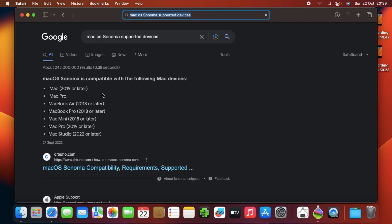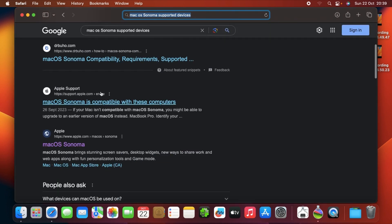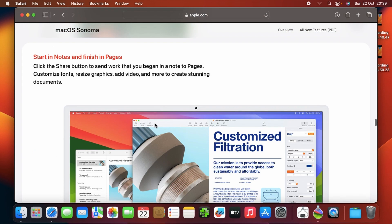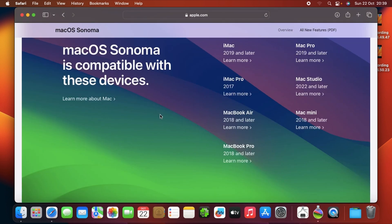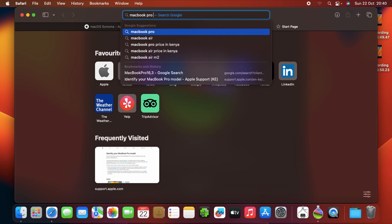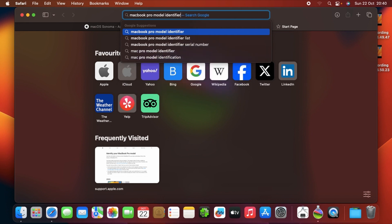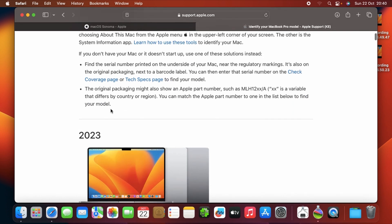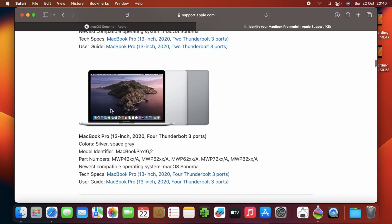Search for it — the first link should be from Apple. You can choose macOS Sonoma there, then scroll to the bottom where the compatible device list is always given. macOS Sonoma is compatible with MacBook Pro 2018 and later. If you check the MacBook model identifier page, you should get a clear picture of which model you are using.